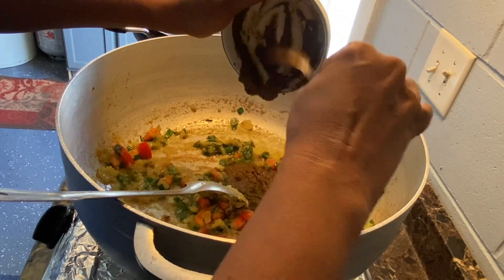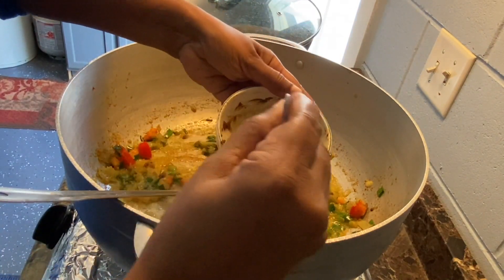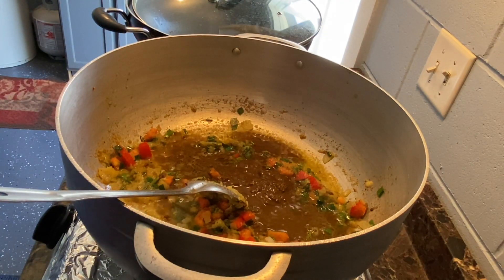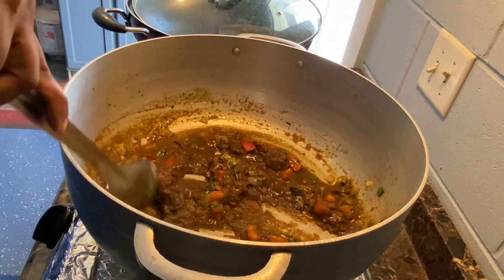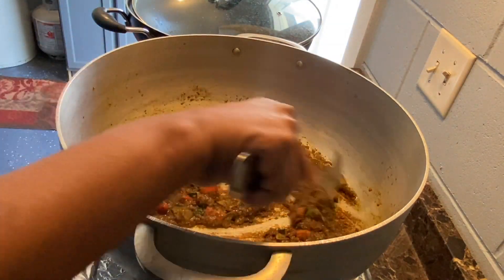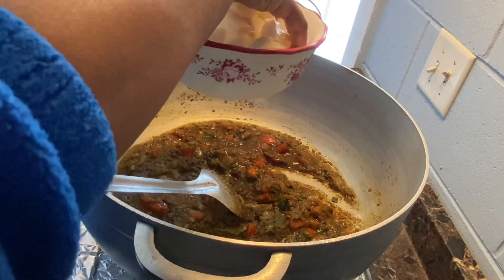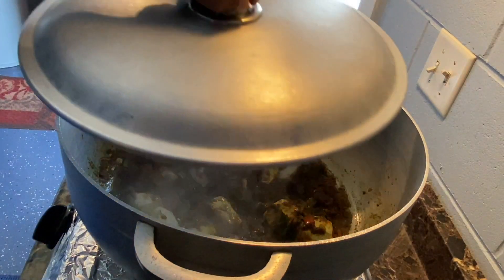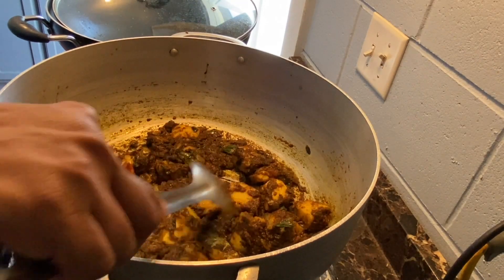Now I'm going to go ahead and add the curry mixture and rinse it off with some water. This has been cooking for about two minutes. At this point I'm going to go ahead and add the eddoes in, and I'm going to cover this and let it cook a little bit. The eddoes have been cooking for about five minutes with the masala and it's looking so good.